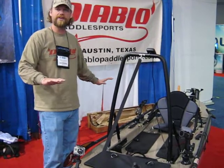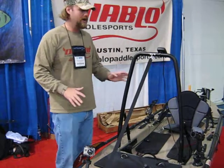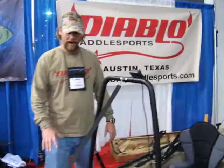Since we do have a smooth, flat surface on the top, you're able to suction cup just about any of your electronics or your gear straight to the boat. These ramp mounts and double suction cup bases work great.